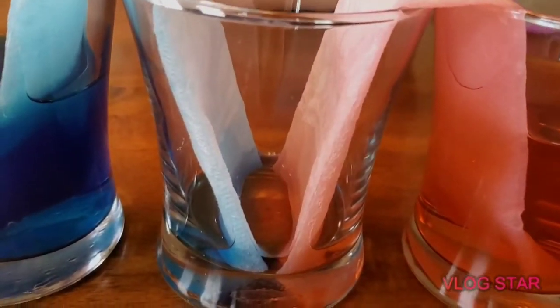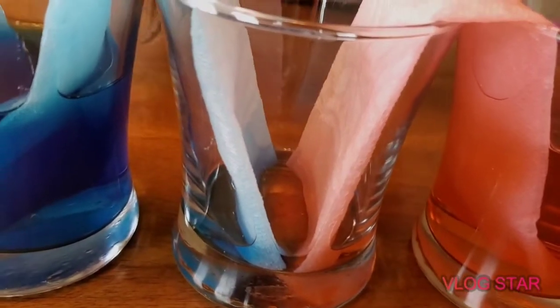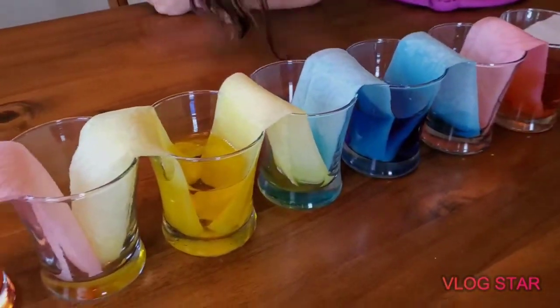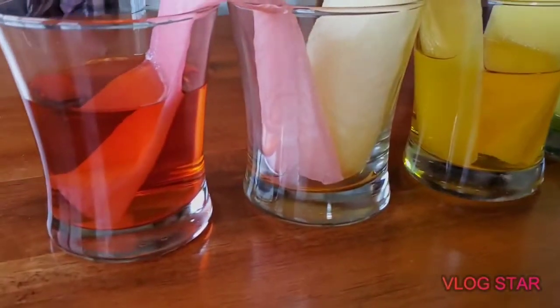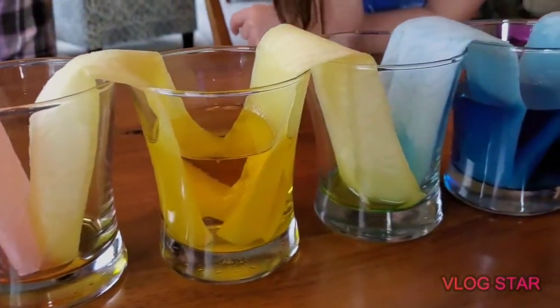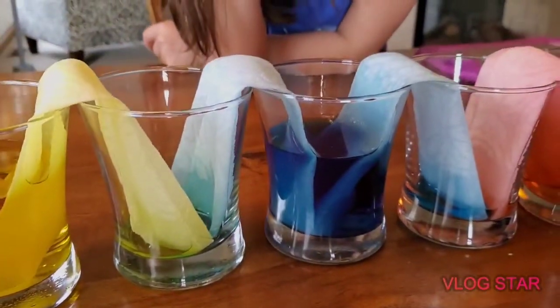This one doesn't look purple — it looks like it's half and half. It's kind of a half red, half blue. We'll leave them for now and see what happens if we let it go a little bit longer. That one's leaking faster than the others. The instructions said it can actually take a couple of hours to really do its thing.